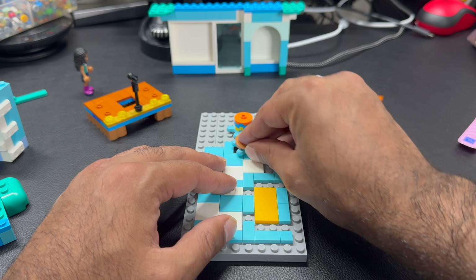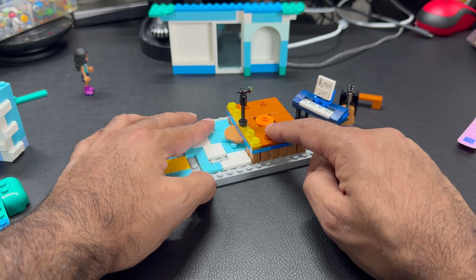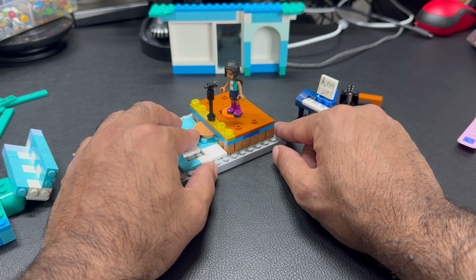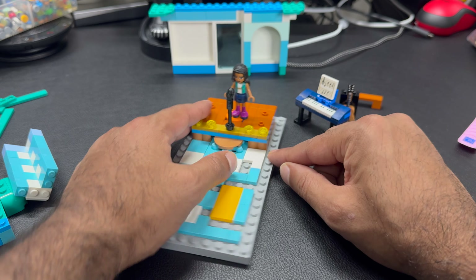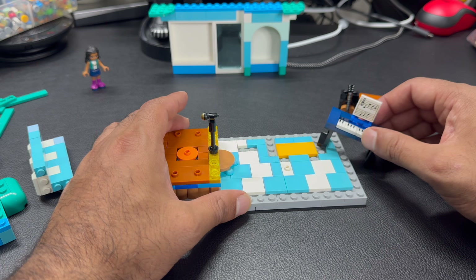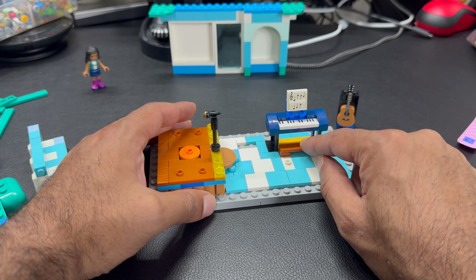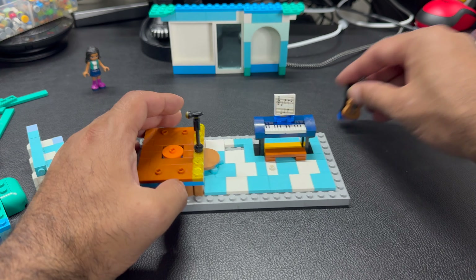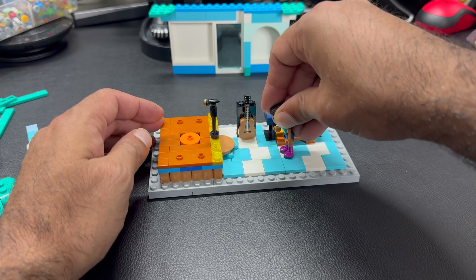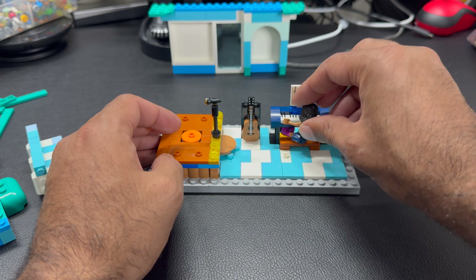That goes there, and then this goes here. This becomes the stage coming through — let's just test this out. I wonder what song she's going to be singing. We're going to have to add some music and create a short on this. I think that's pretty cool. The keyboard goes here and the stool here. I might change this and put a studded one so I can put a real minifigure in here as opposed to the mini doll, but let's just keep it as it is. I think we can add another person sat here. Let's just test her out so she can actually sit. Yeah, that works quite well — as best as mini dolls can.